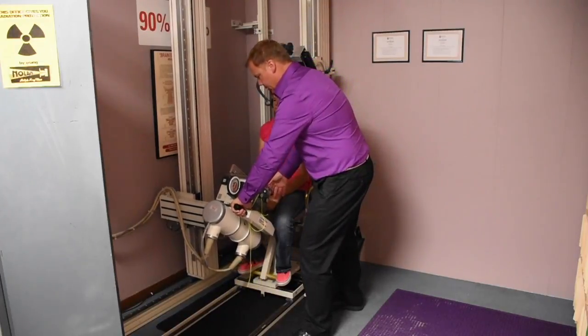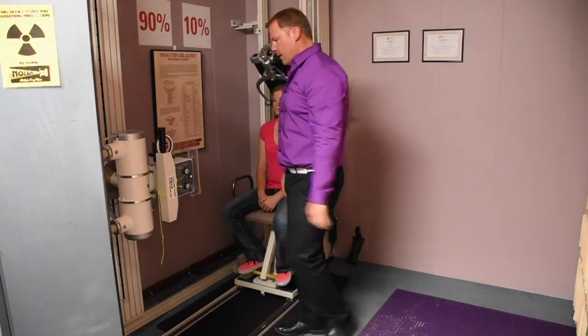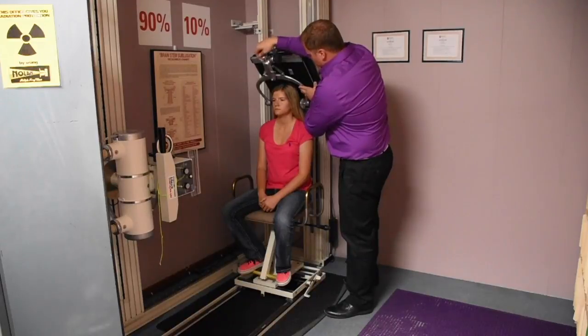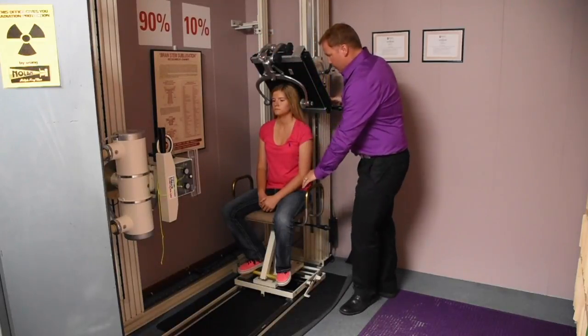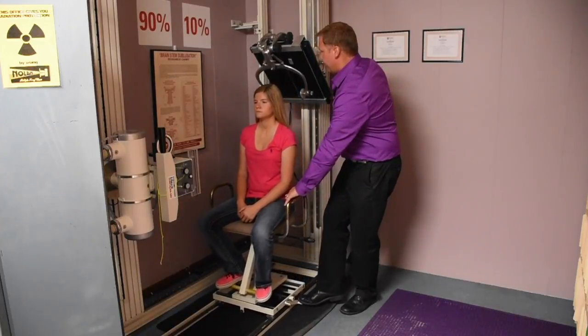Depress the button and move this back and away so we've got a safe distance. Then loosen the head clamps up just like that, move this up slightly, and move the patient out at the same time.